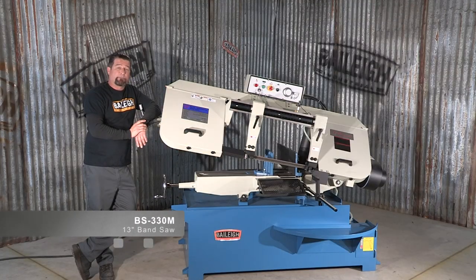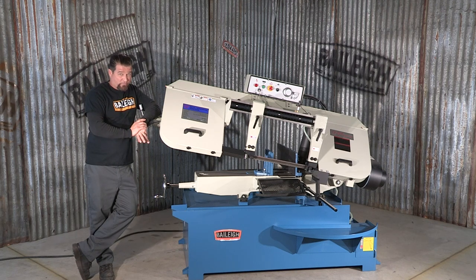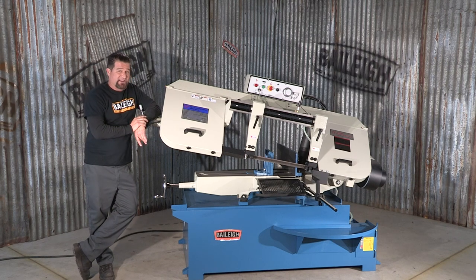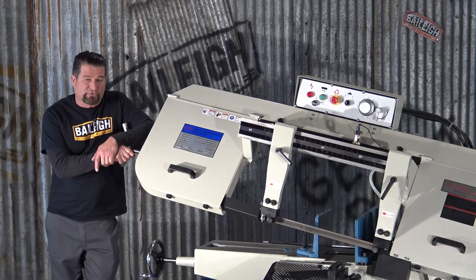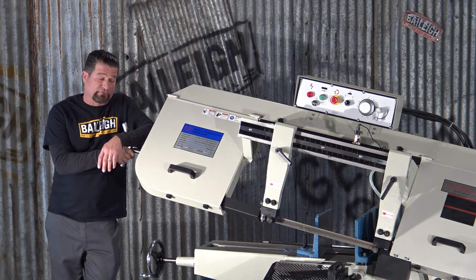This bandsaw here is the Bailey BS-330M. It cuts metal and more, even plastics and wood. This machine operates on a combination of electricity and hydraulic power. Two 20-volt three-phase operates some of the hydraulic pumps. The control panel for this machine is really quite simple and basic too.